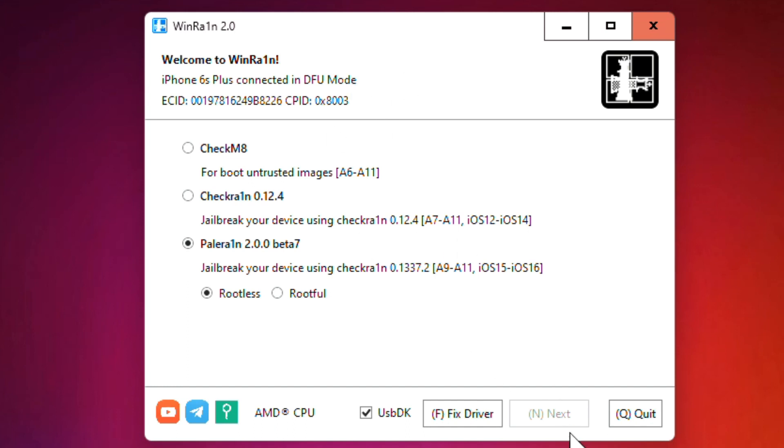As you can see, I've connected my iPhone 6s Plus in DFU mode and I'm going to jailbreak it, but I can't do it because the Next button is not showing. So simply click here on this icon.